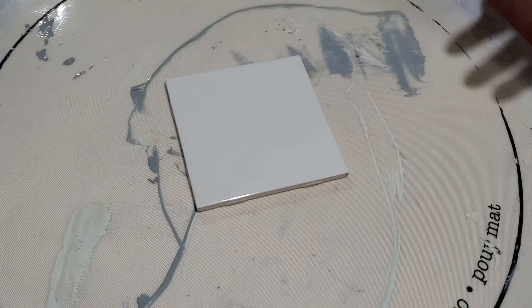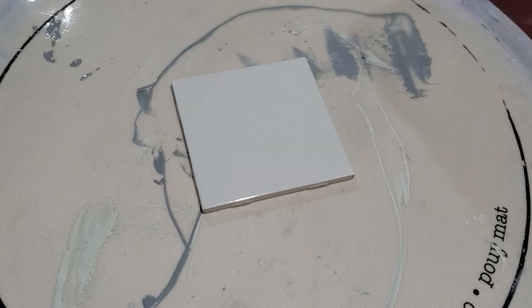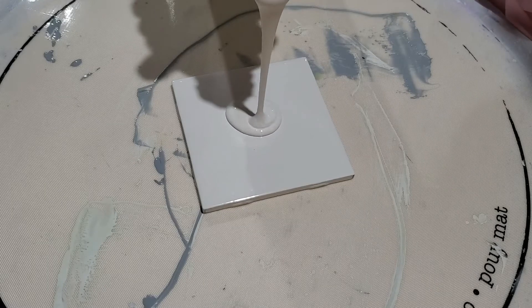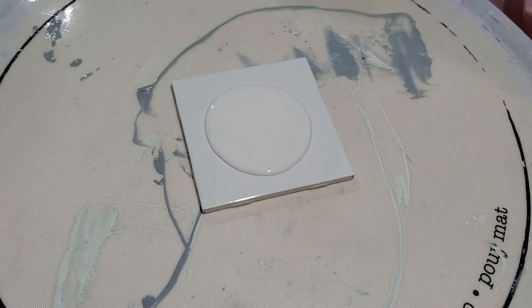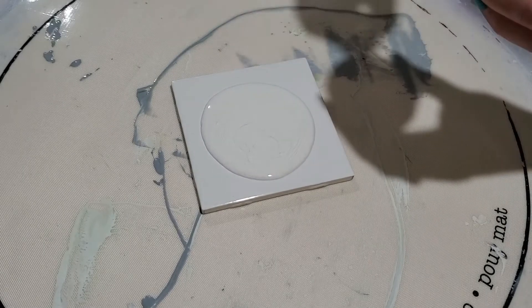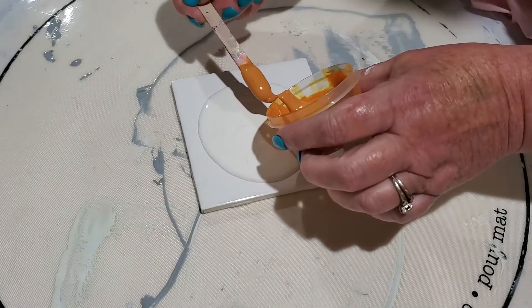Hi everybody! In my last video I used white cell activator with the QNIG and the teals. This time I want to try the same colors but with a black cell activator and show the difference.